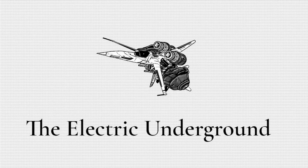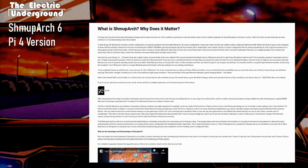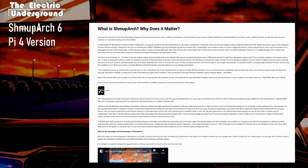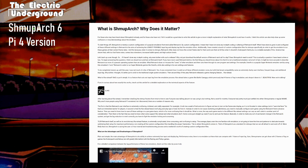Hey everyone, I'm very excited to announce that I have finally finished a project I've been working on for an extremely long time, which is bringing Shmoop Arch to the Raspberry Pi. Specifically, I am bringing my newest configuration of Shmoop Arch, Shmoop Arch 6.